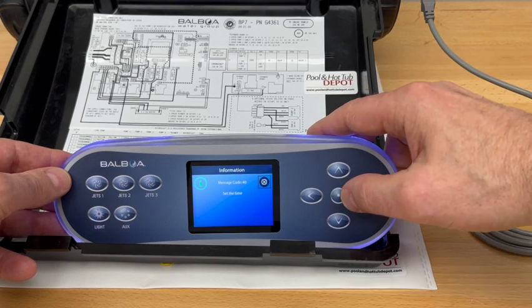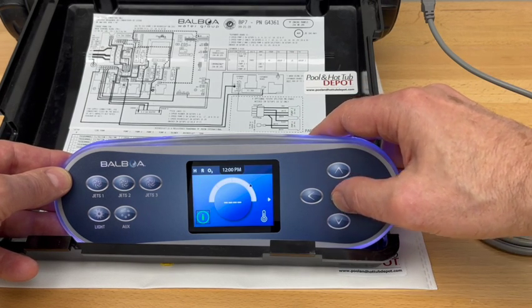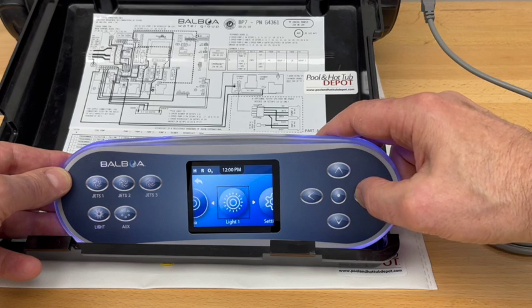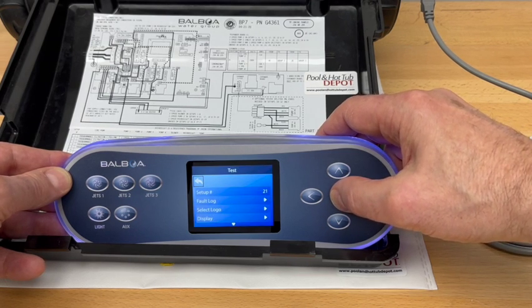This is simply a message indicating that the clock needs to be set in the system. We're going to want to navigate over to the test icon and access that.